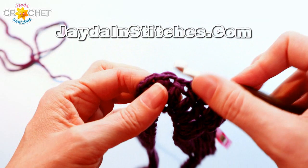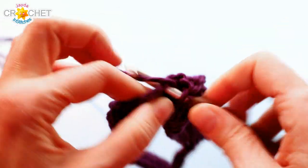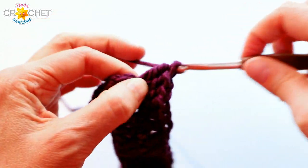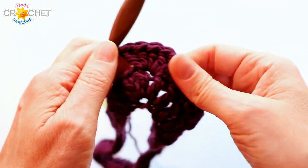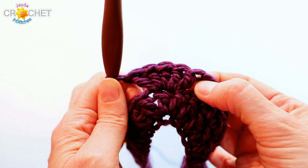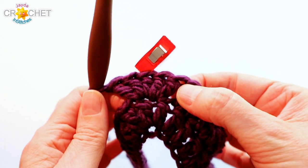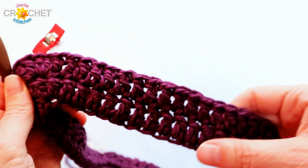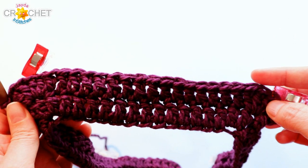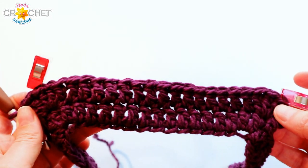Because I'm on an even row, I'm going to work five double crochet into that middle stitch. This is the same whether you're making it for an adult or a child. Even rows: five double crochet into the point stitch. Odd rows: three double crochet into the point stitch. I always pause and pull it apart to make sure I've got five or three, depending on the row. Before I leave, I mark that middle stitch with my stitch marker so I don't have to concentrate too much on counting when I get back around to it.